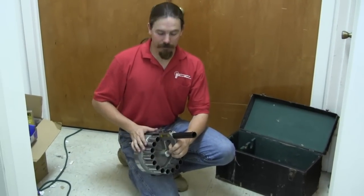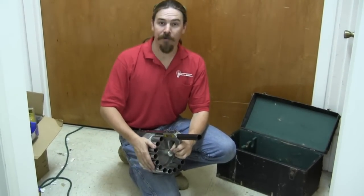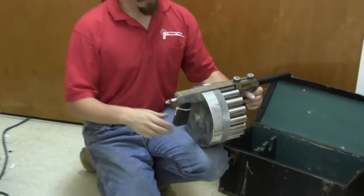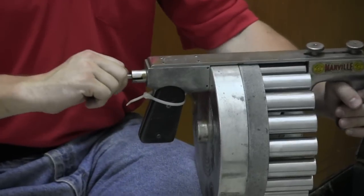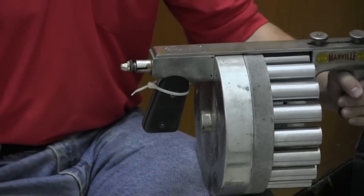18 rounds in a really big cylinder. The whole thing is spring loaded and wound up. Extremely simple mechanically — it's much more impressive visually than it is mechanically. Trigger back here, just a simple striker. We have a safe position and a fire position.